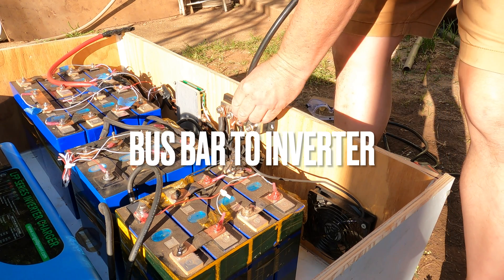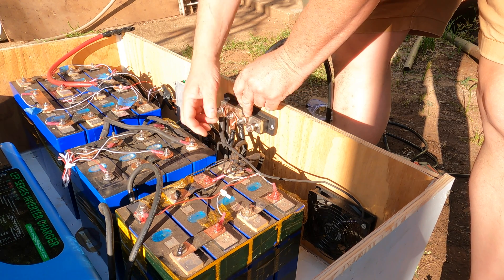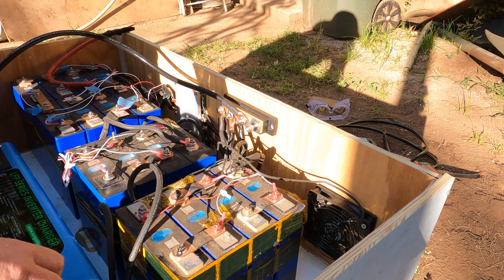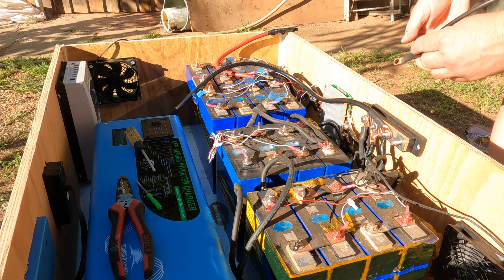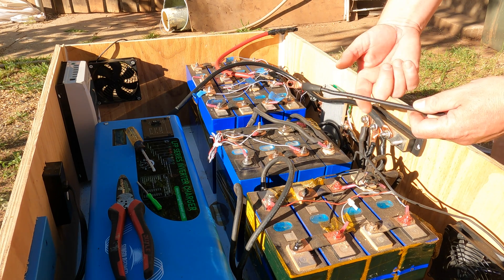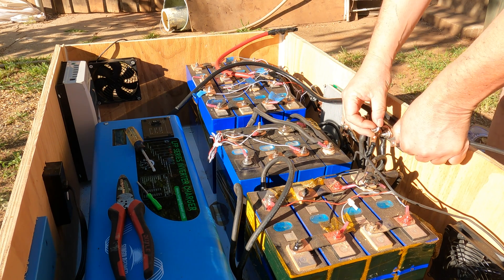Now I'm going to run a heavy gauge wire from my bus bar to my inverter. I'll swing this around and hook it up to the inverter. Next up I'm going to hook up my charge controller. I'm using a much smaller gauge wire because there's not as much current flowing to the charge controller, so you don't need heavy gauge wire — and in fact the heavy gauge wire won't fit. Check the specs on your charge controller; sometimes it's six or eight gauge, so make sure you don't have too big of a wire.